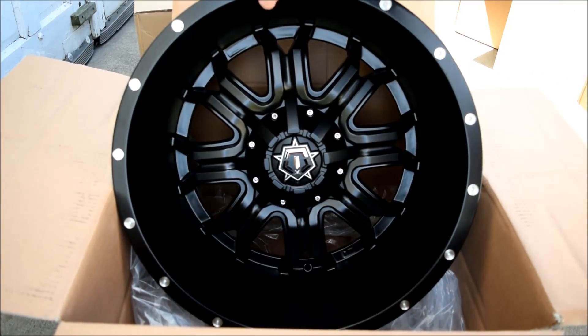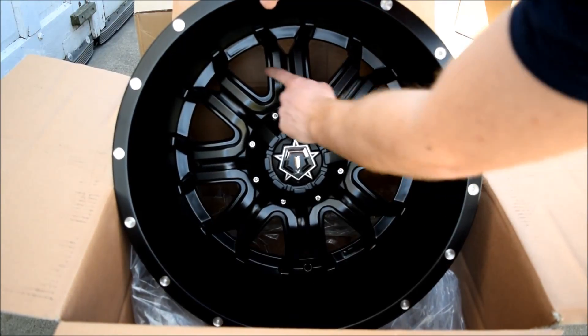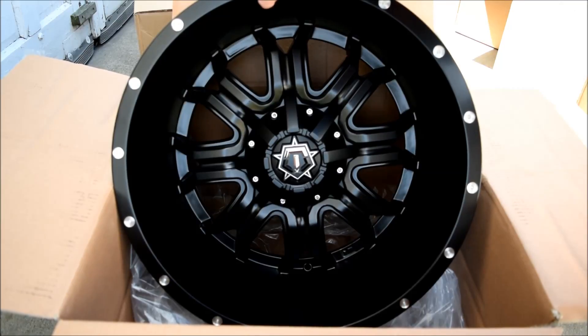The other reason I chose this particular wheel is that I like that it's all black — there's no machining or anything inside. It kind of reminds me of like the Fuel Hostage. I wanted to go all black, just like I have on the truck right now.